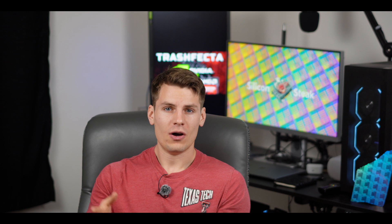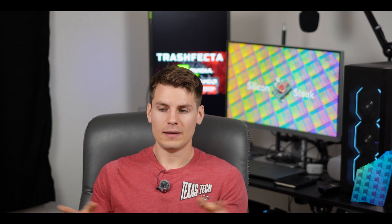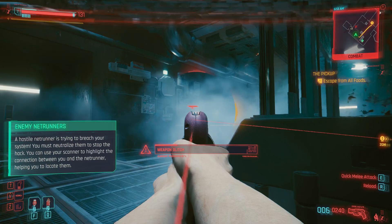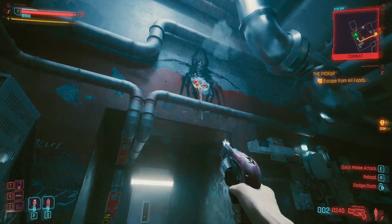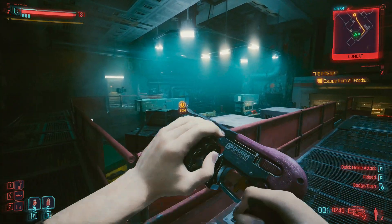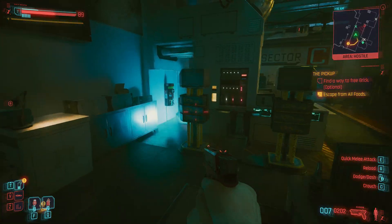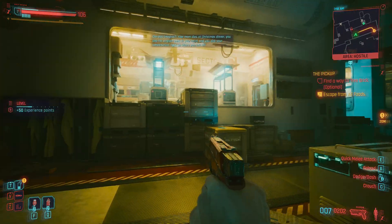When people say in the comment section that frame gen increases input lag so much they can't play it, this must be what they mean. With DLSS frame gen it's totally playable — input lag feels better than a console when you're playing around 60 FPS and upscaling. With lossless scaling it feels like you're playing on I don't even know what. The input lag is unplayable — just unplayable with any kind of game in my opinion. I just hate it.